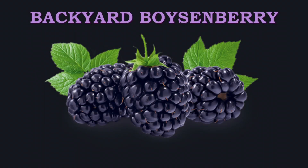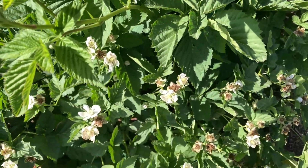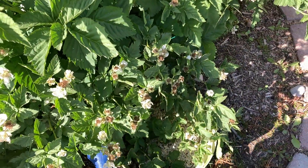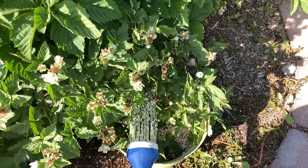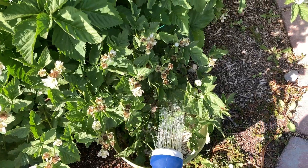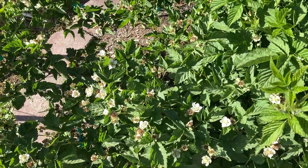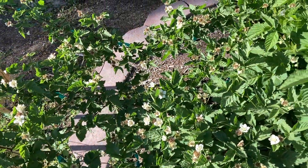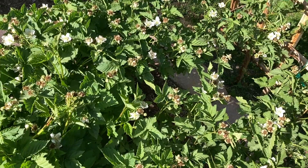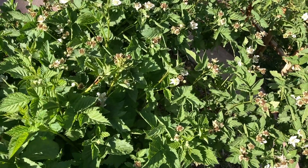Welcome back to Backyard Boysenberry. Here we are watering the plant. Put some Miracle-Gro into the bucket so that it'll have some nice berries hopefully. There are some berries on here I have noticed. Once we get the water poured out onto the plant, I'll zoom in on some of these berries and show you what we got.